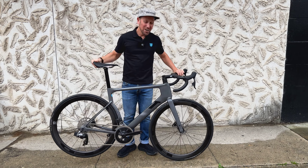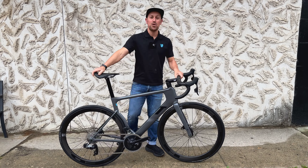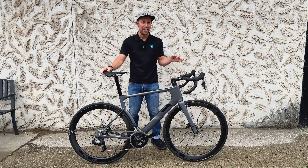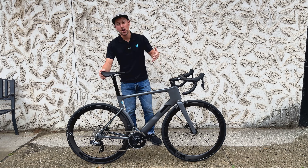Check it out y'all. Clark here at Victory Bicycle Studio with the new 3T in the Stealth Charcoal colorway. Y'all, this bike is so rad.